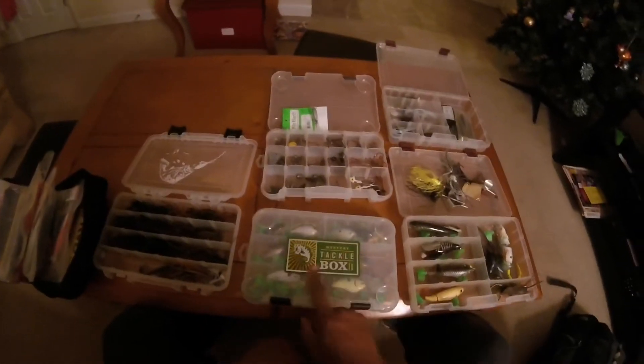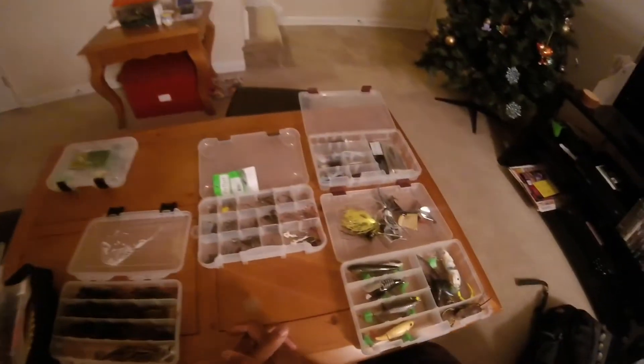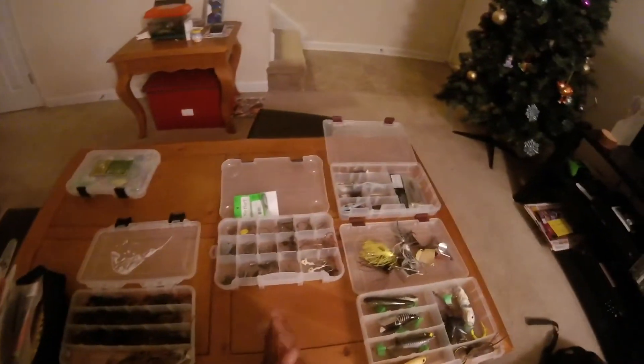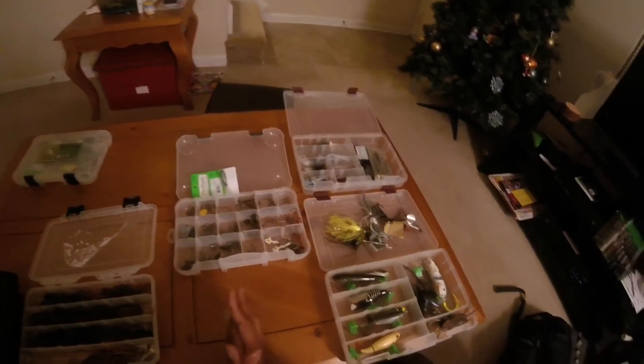As you can see, I do have a Mystery Tackle Box sticker — I currently have a subscription with them. If you haven't tried it out, I suggest you do. It's a good way to try lures you haven't used before and a good way to gain confidence in things you haven't tried.